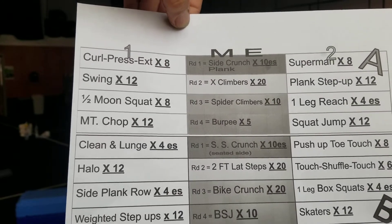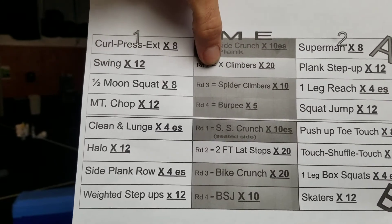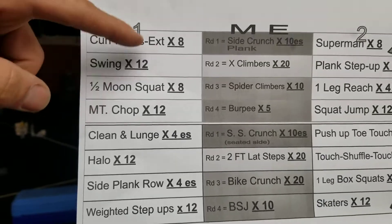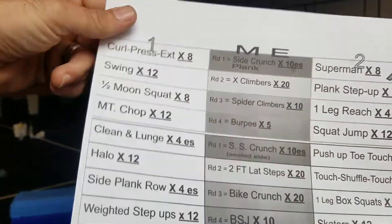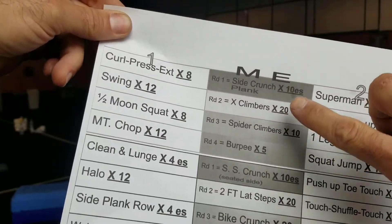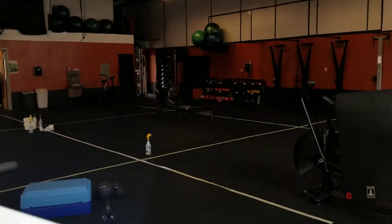Round two — same exercises, one and two — but we do cross climbers in the middle. Round three, spider climbers. Round four, burpees. So it seems like it may be a lot, but the reps are kind of low on the outside; the middle exercises are ones that should go by fast. Then we'll do the same thing all over again for B — four new exercises. On the screen it'll be color-coded. Middle exercises have a different color; A and B have a different color. Hopefully it'll all make sense.